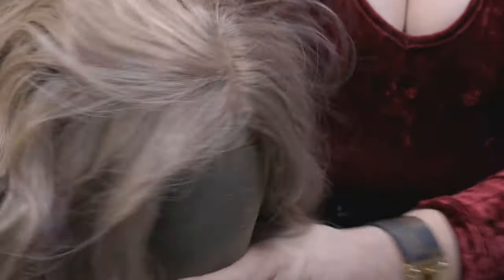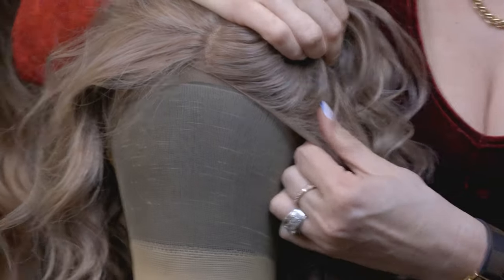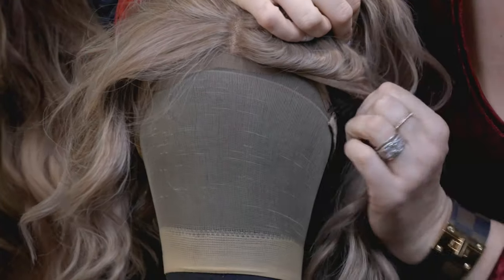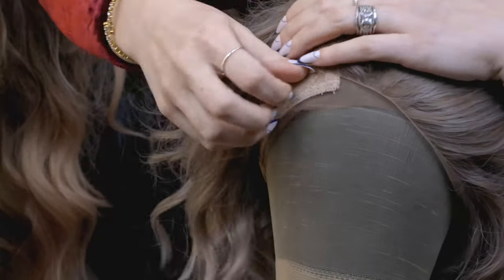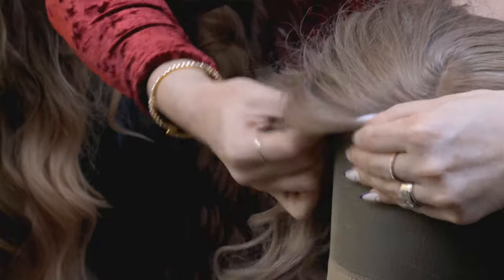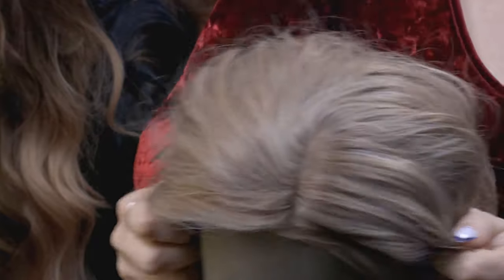For added security, once you get this wig where you want it to be on your head, you're also going to go ahead and take this side clip here and do the same thing — hook it right underneath your wig grip. Then bring this down where we need it to be, take that little hook, and do the same exact thing. That is literally going to hook our wig in place.